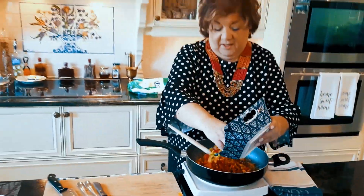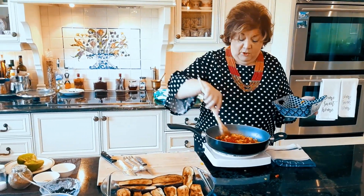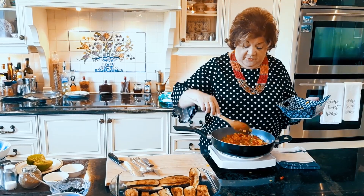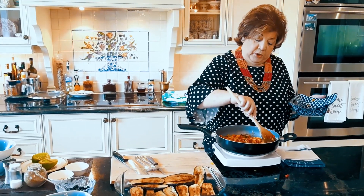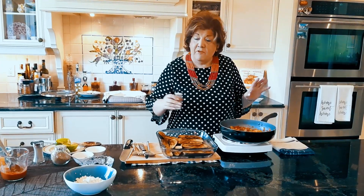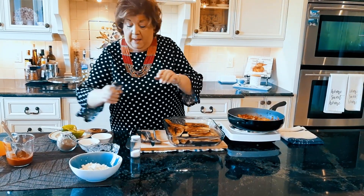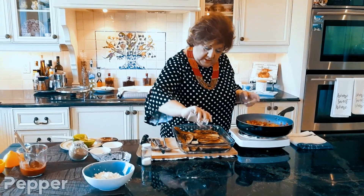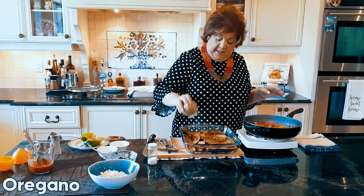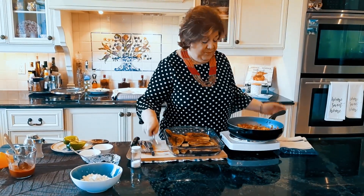It's like having a festival on your plate! When you cook with all these beautiful colors it makes it so enjoyable. This is going to cook down for about five to six minutes, not more. Remember to season every step — a little salt, pepper, and oregano.